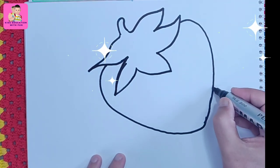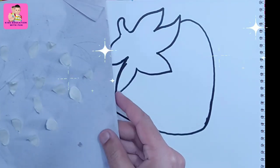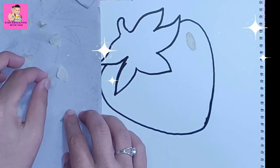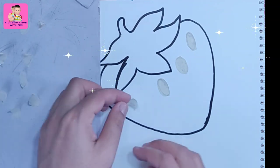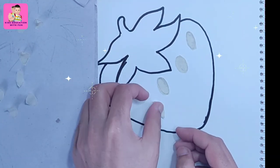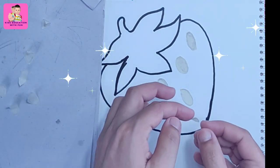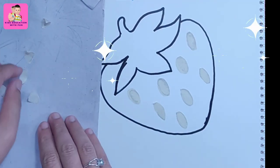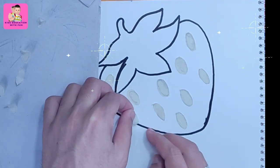Now I will use a glue tape, or any tape you have, to make some oval shapes like I have just made here. You can use it on any sticky paper and you can cut it with a scissor, or your parents can do that for you. I am attaching these sticky papers in an oval, round shape. These are actually the yellow spots that you see on the strawberry.